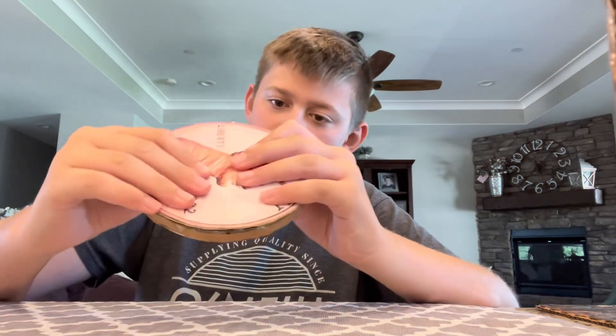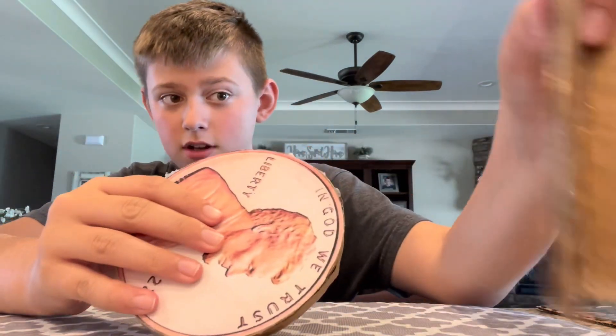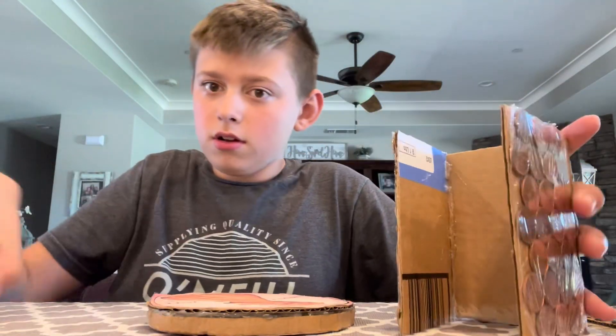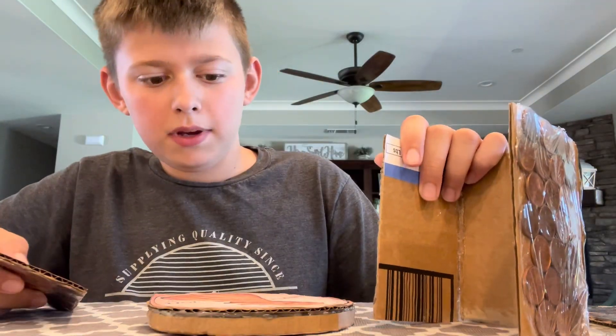There's still room for a little bit more pennies. I was thinking maybe I can make this a piggy bank — except it's not a piggy. So if I put a door here, you can get the pennies out.